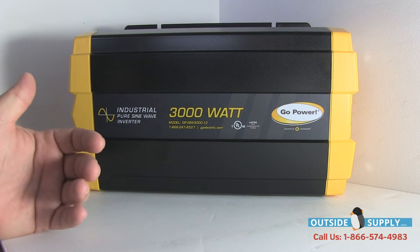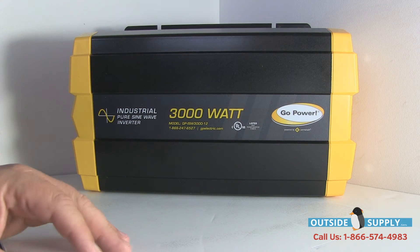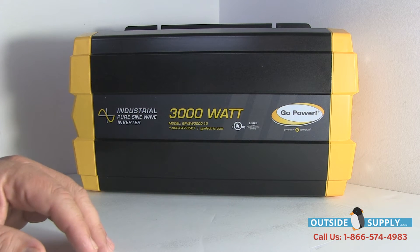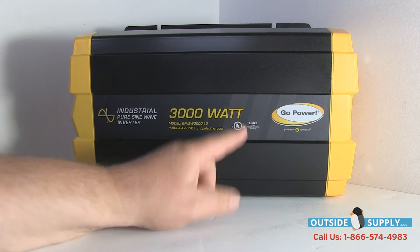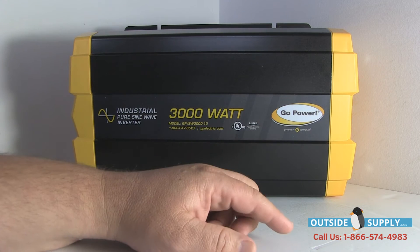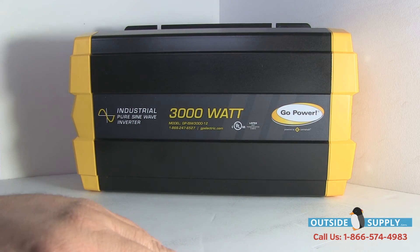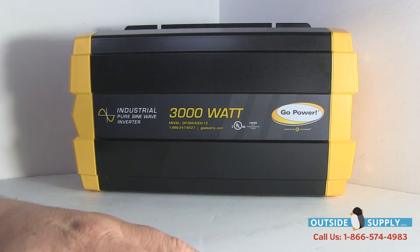There is a big thing to notice here. It has gone away from a GFCI plug with a hardwire connection to hardwire only. And I think that is related to this UL listing. Right now you can have one or the other — both is really not on the agenda anymore.